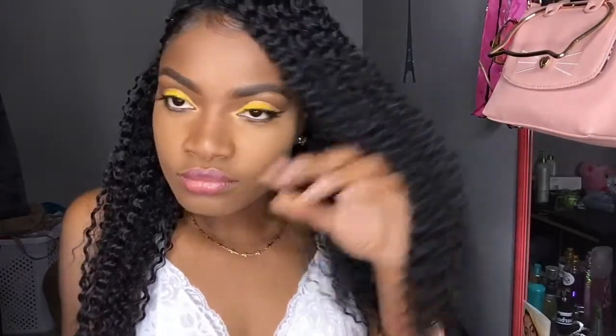Hey guys, it's your girl Beauty, and today I'll be throwing a flawless yellow cut crease for you guys, so stay tuned and keep watching.